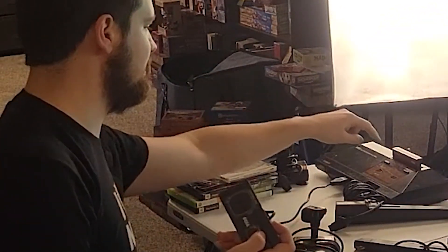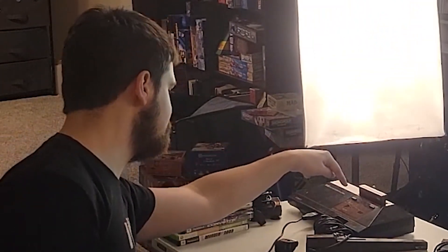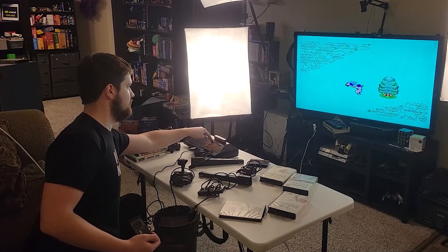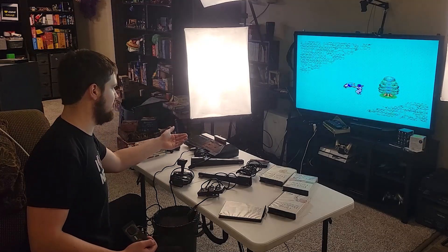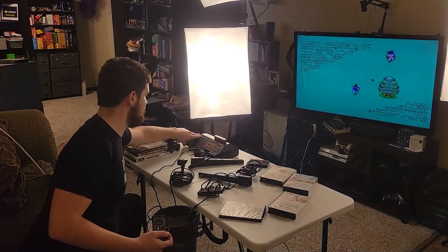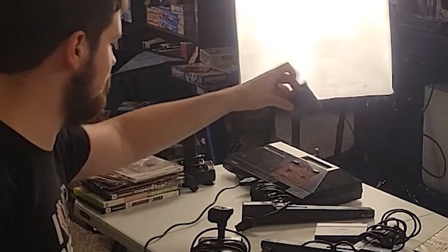What seems really cool is there's a pause button not on the controller — watch this, there's a pause button on the system itself. You see that? There's also a reset button. Reset didn't work, guys. Let me know in the comments if the reset button is supposed to reset the whole console or what.